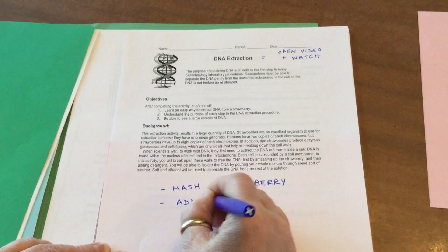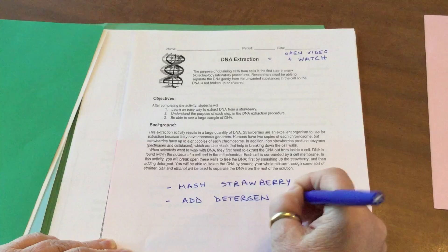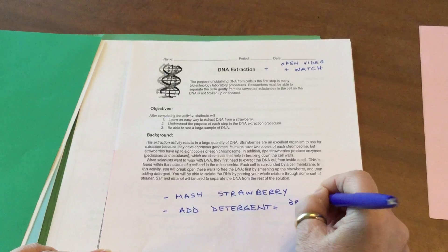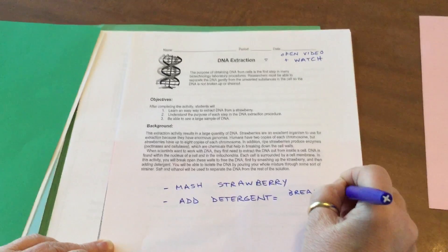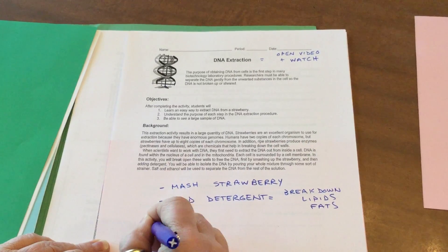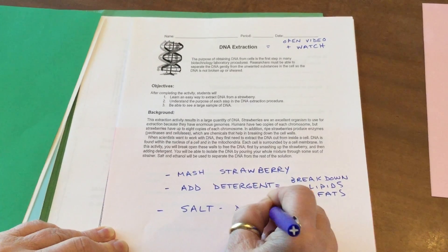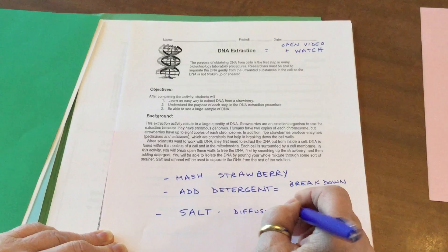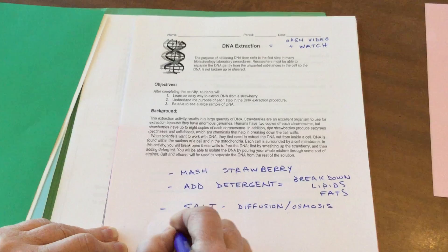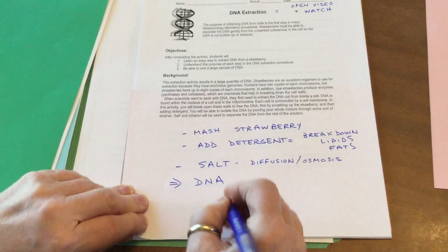Then they will be adding things like detergent, which is going to break down lipids — the fats. They're also going to add stuff like salt, which we know about from diffusion and osmosis — making cells swell or shrink and burst — so that we will be able to get out the DNA.